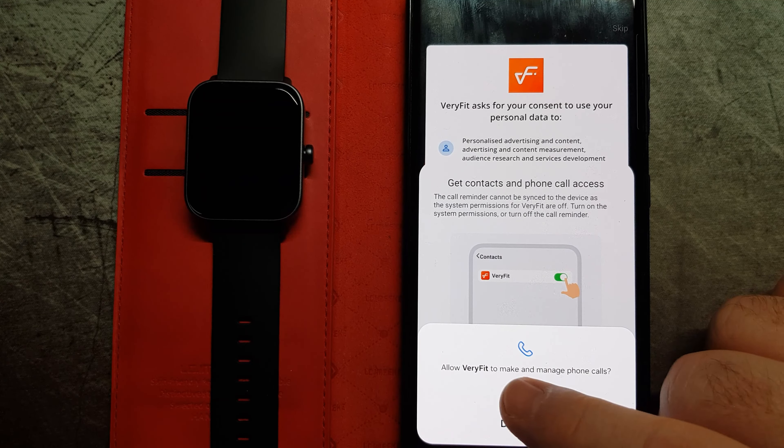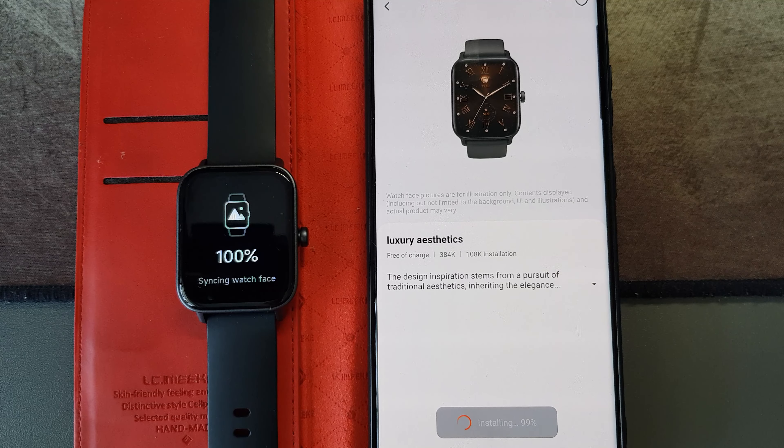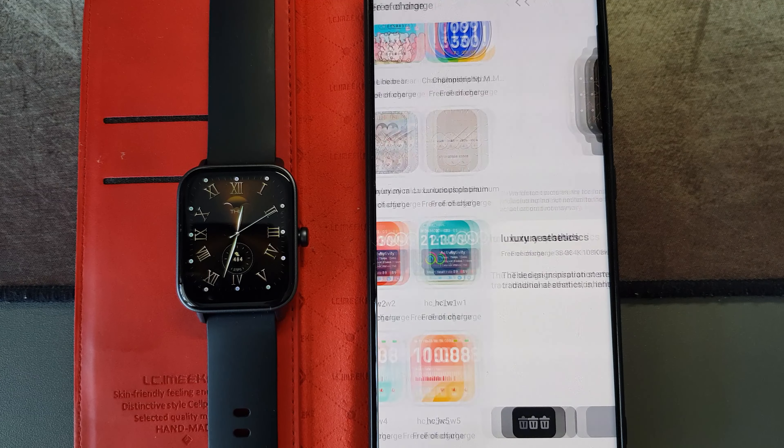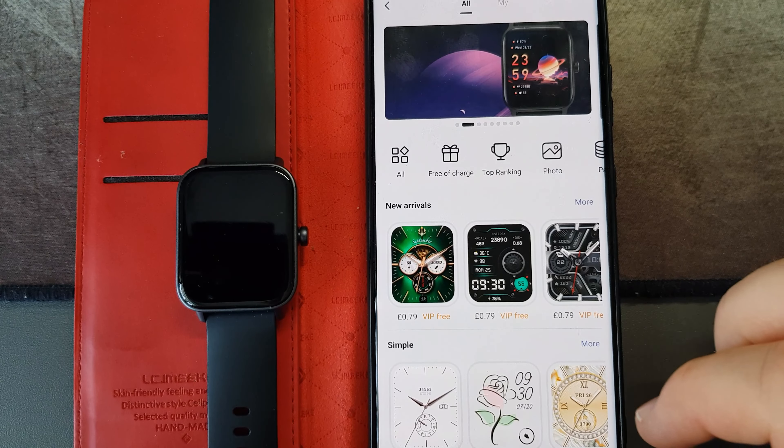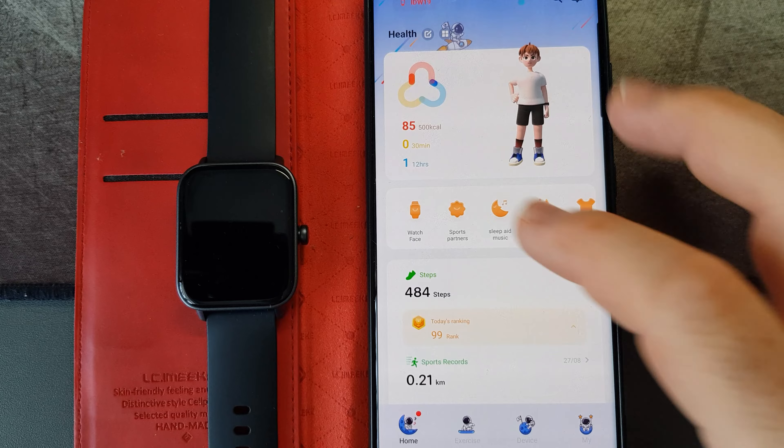If you hold the watch face down on the watch itself and move left and right, you can scroll through the current ones available on the watch. I think it can hold three or four at a time, so if you want to download more you just need to remove others. But it works really well and it was really quick to do.